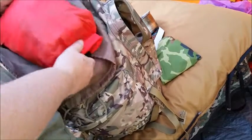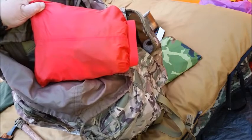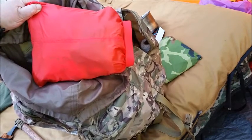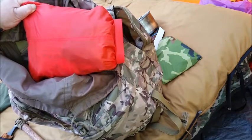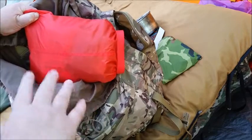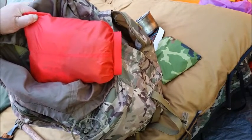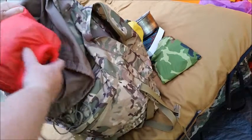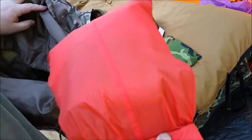This is a mega first aid kit — because if this is your bug out bag or your 'never know when you're going to get back' bag, you need it. There's trauma stuff in here and long-term survival stuff in here. That's why it's so big — this is the mother lode first aid kit.